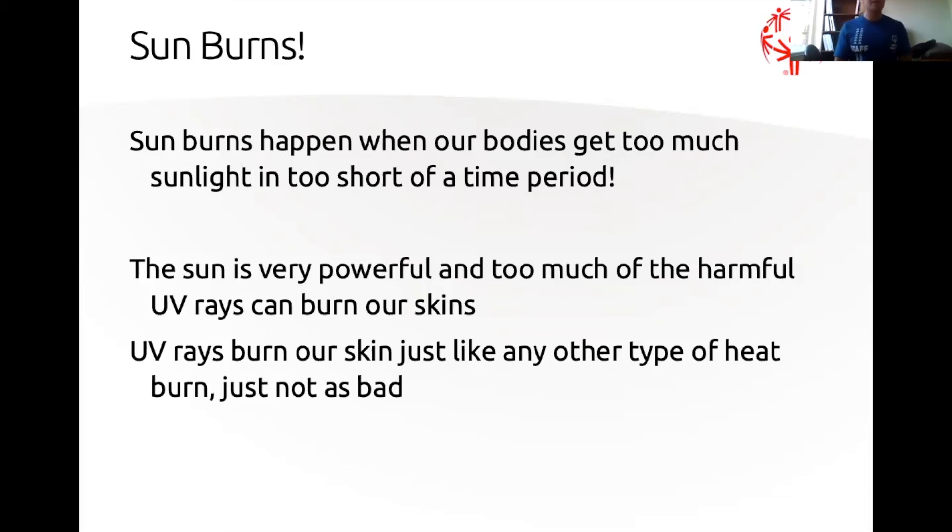It's about how much total sun you get, not just whether it's a long or short period. The sun's UV rays — the same thing that tells our bodies to make vitamin D — is what actually burns our skin. A cool factoid: sunburn is just like any other type of heat burn. If you've ever burned yourself on a stove and seen a burn or blister, that's exactly what UV rays do to your skin.